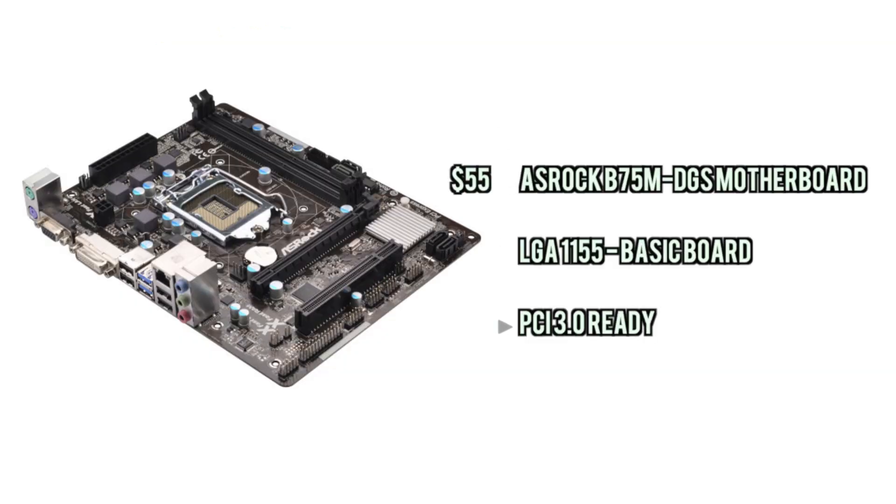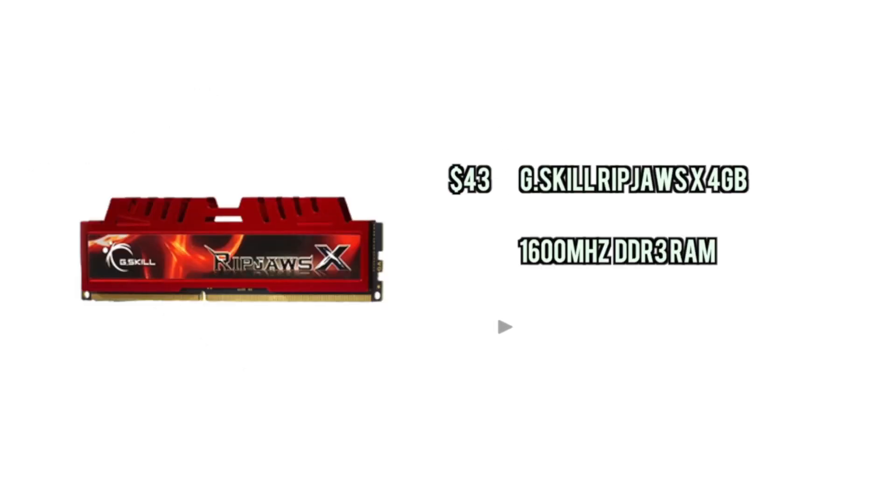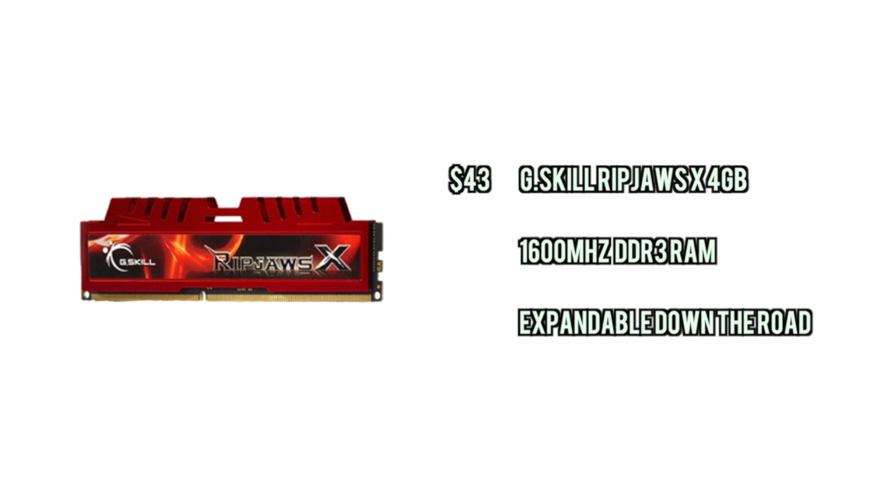For the motherboard we're going with an ASRock B75M, which is just a basic motherboard that can handle that CPU, can handle the GPU we're going to use, and it just gets the job done. For the RAM we're going with 4GB of the Ripjaws X series, which is 1600MHz RAM — more with the time once again — and you can expand it down the road to 8GB if you feel it's necessary.